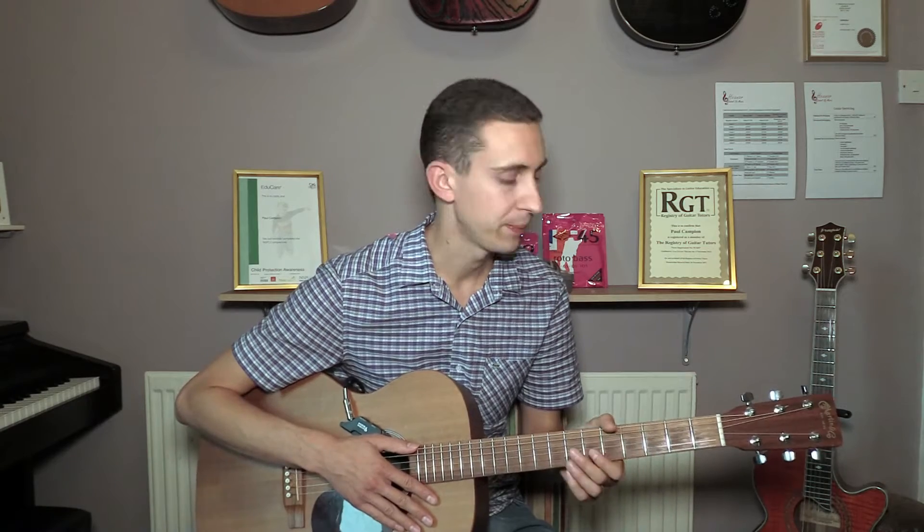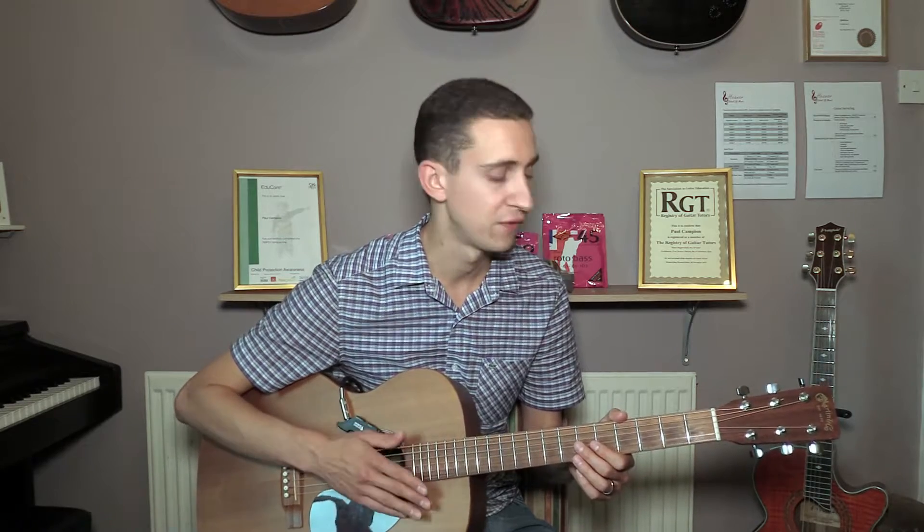Hi everyone, in this lesson we are going to have a look at Yesterday by the Beatles. This appeared on the 1965 album Help, and although it appeared on a Beatles album, it was really a solo project by Paul McCartney. He wrote the song, played the guitar, and sang on the record. The song also featured a string quartet, but Paul McCartney was the only member of the band who was involved in the song.